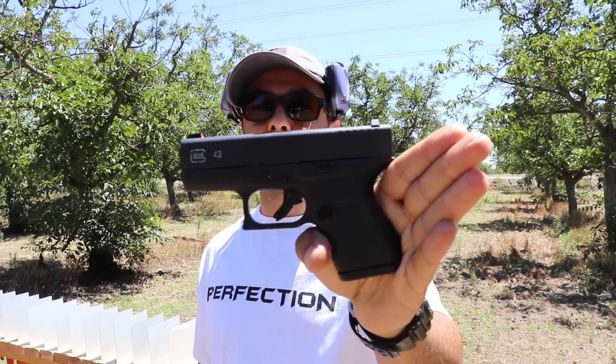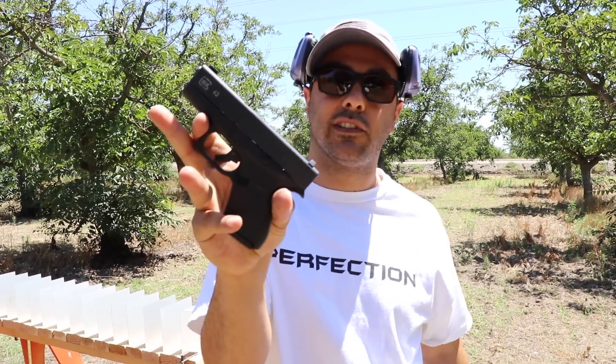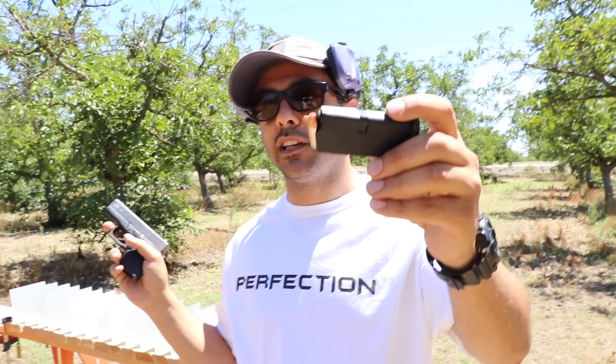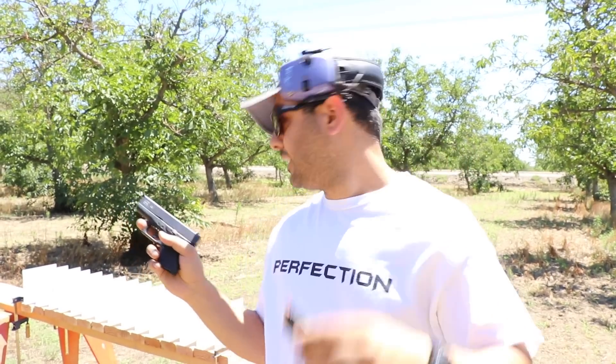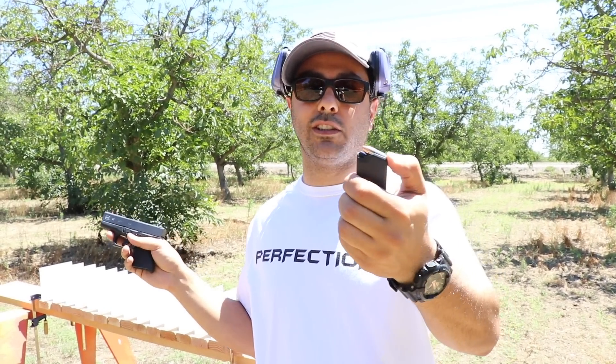For the 9 millimeter, we're going to use a Glock 43. This is a single stack — a lot of people use this for concealed carry. I chose the hollow point because a lot of people carry hollow point for concealed carry; it does more damage, better stopping power. But again, we're doing penetration tests, so I should have used full metal jacket, but I just figured I'd use hollow point.